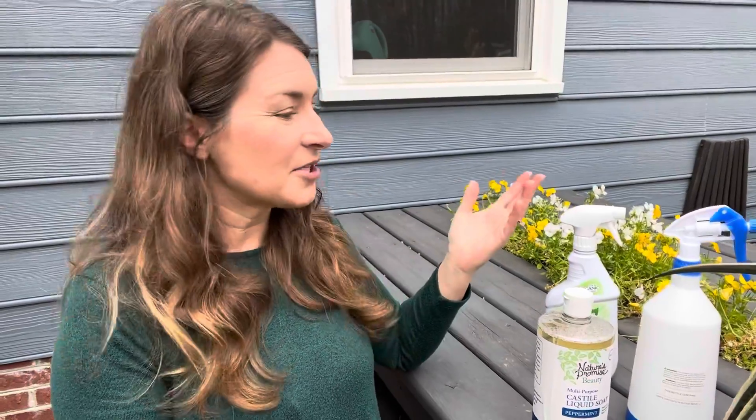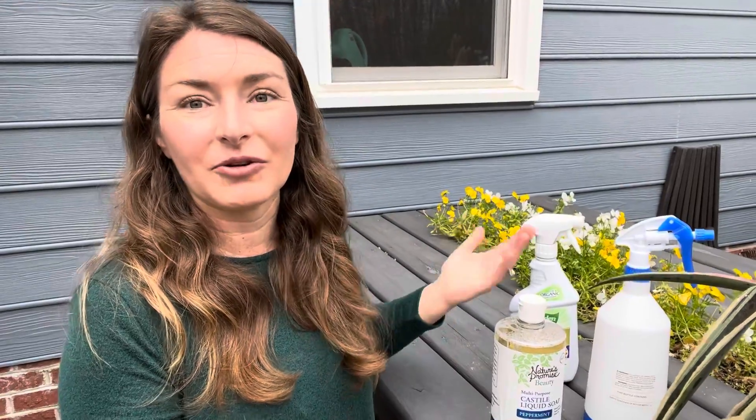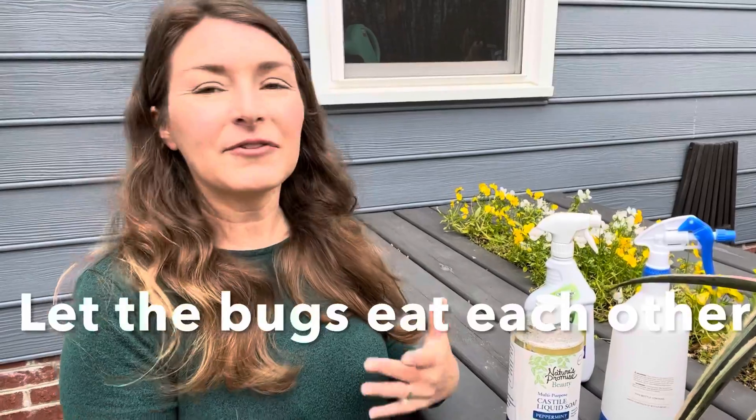Insecticidal soap is a really easy solution for knocking down problem insects. I had wanted to actually show this in action, but I don't have any bugs to spray right now — and that's a testament to letting nature take its course. About three weeks ago I noticed aphids on my barley, and that spurred me to say I need to show you how to make insecticidal soap. But here we are and there's no aphids on the barley anymore, and I didn't do anything.